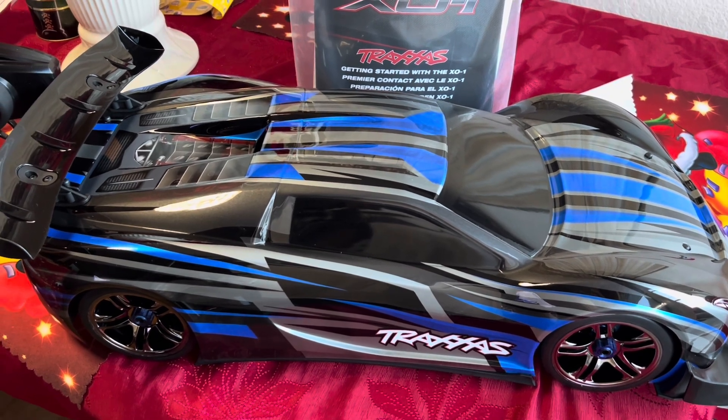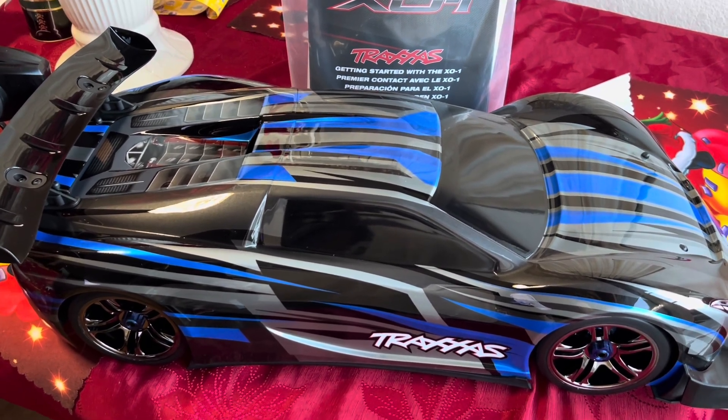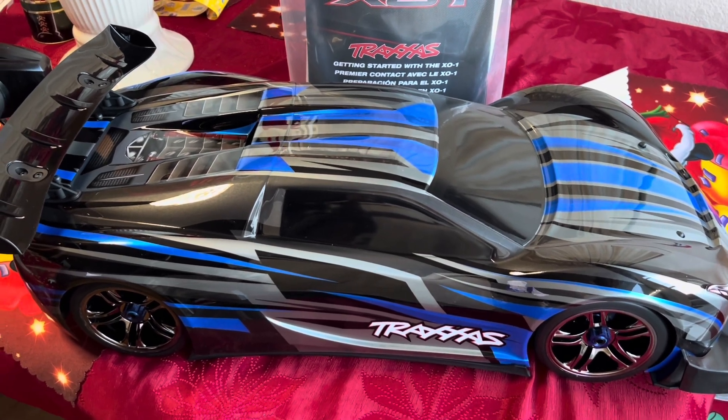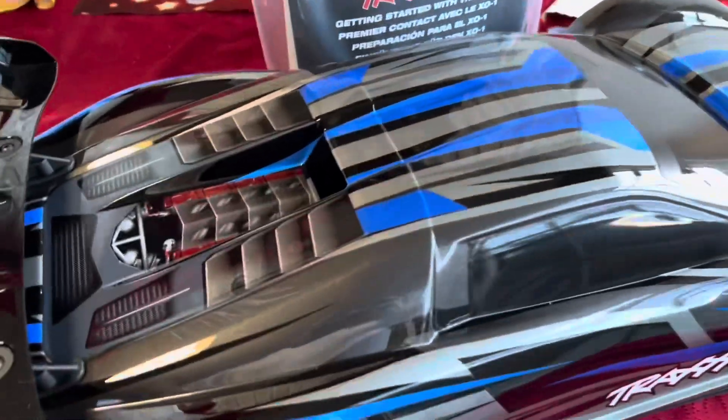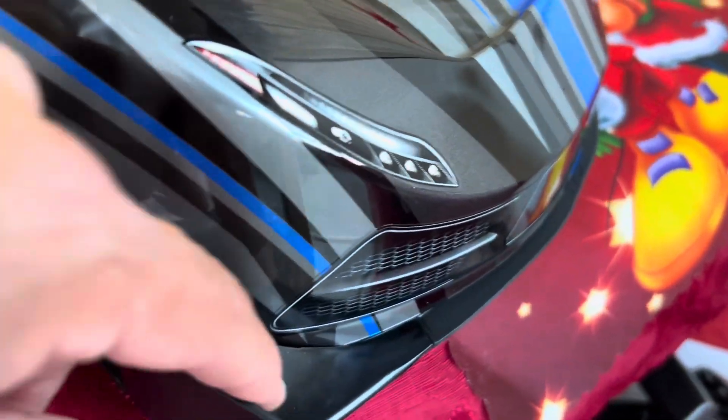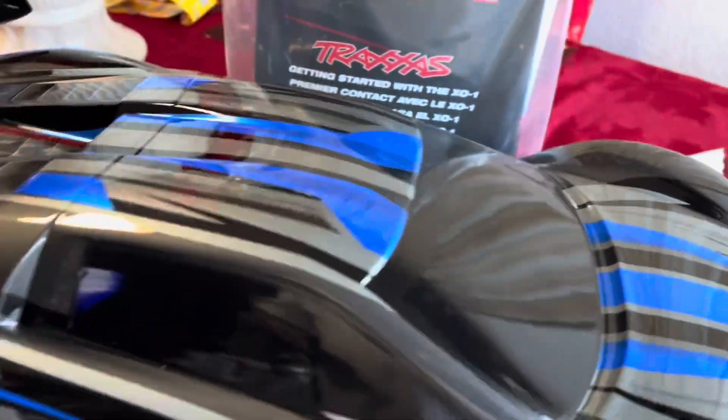I was able to get this one a couple days ago. This is the new version of it. It has different aerodynamics on it — there's a cutout here for the airflow, and they redid the diffuser on the front.